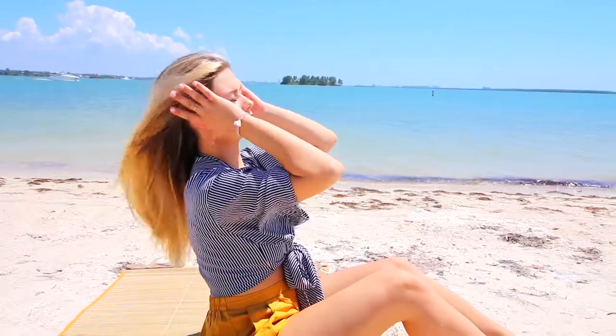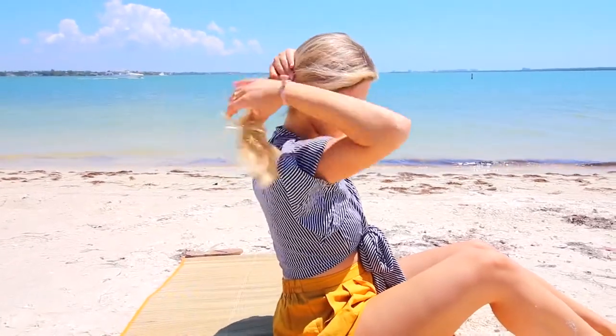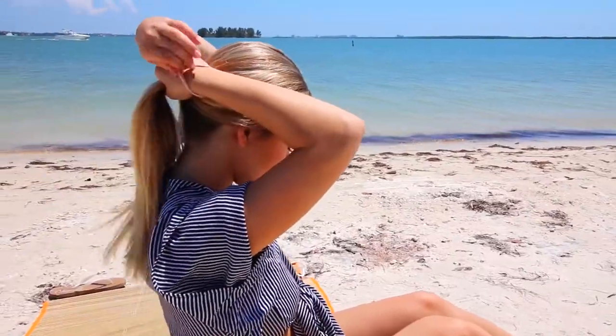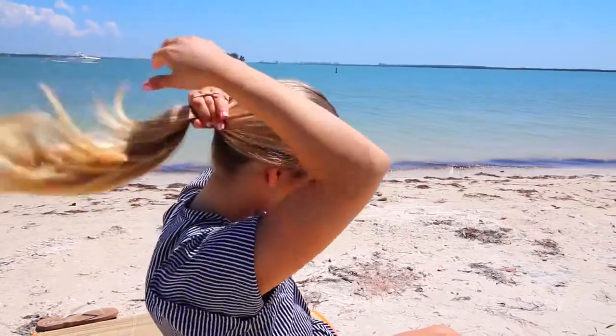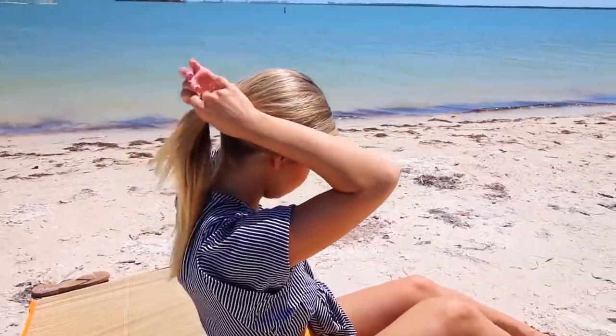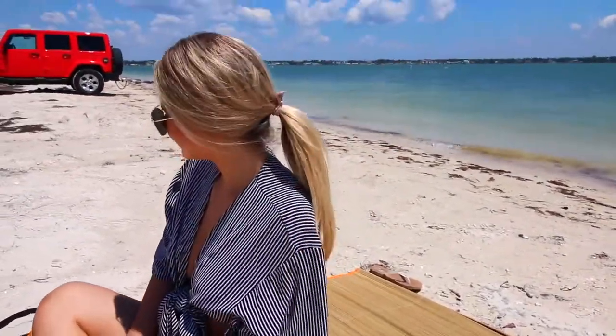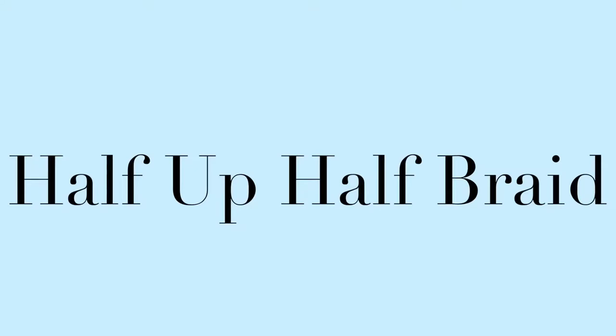I'm definitely into the low ponies right now with a middle part specifically. I just sleek my hair back and put it in a mid-to-lower range ponytail, securing it with an elastic. I like to pull out the front pieces just a little bit to make it more casual, but it has this very chic vibe and I really like it.